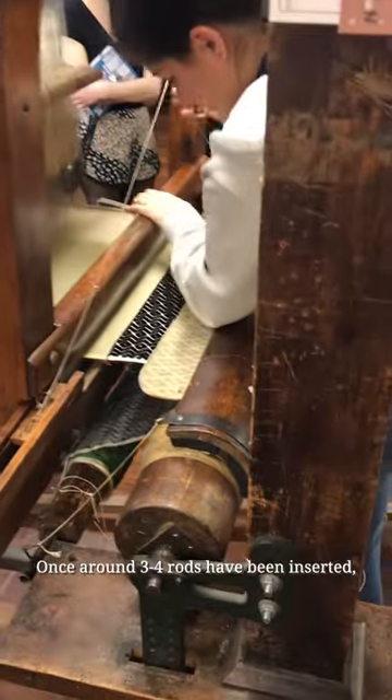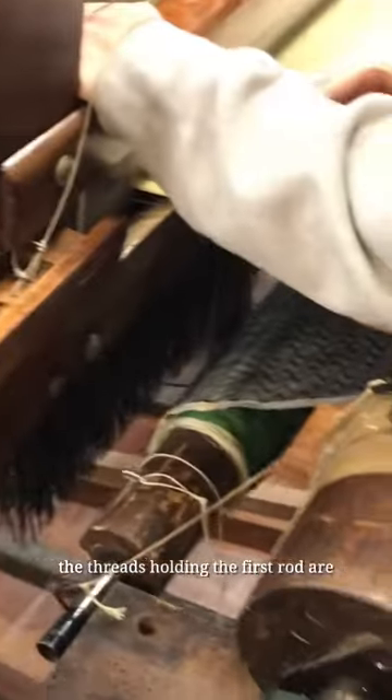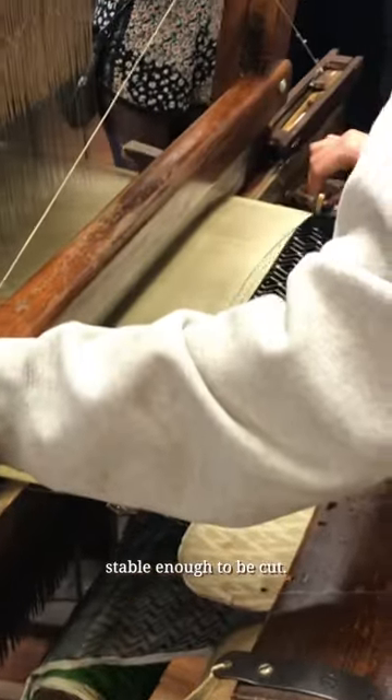Once around three to four rods have been inserted, the threads holding the first rod are stable enough to be cut.